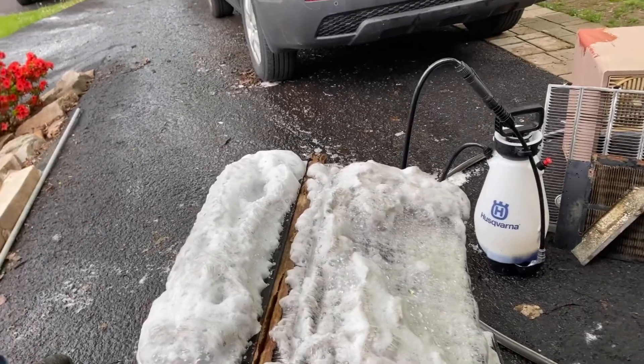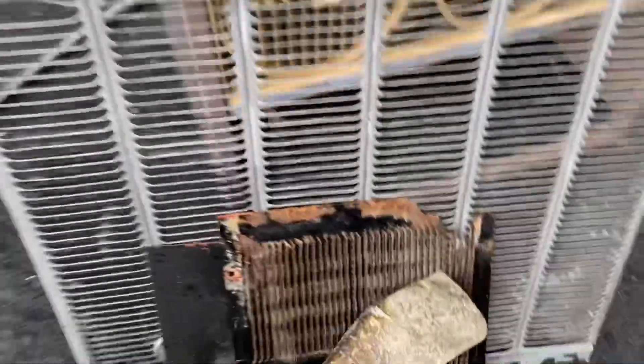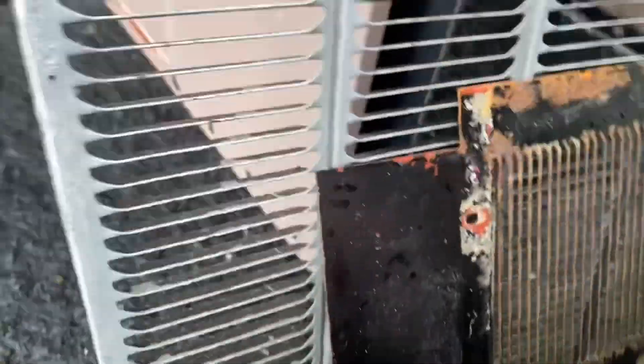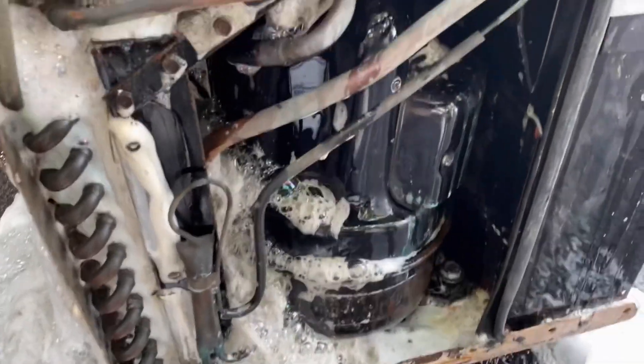100%. Oh, absolutely. And just so you guys do know, this is a 1960 GE high fin line with a Tecumseh B Series — two horse, good runner. Two horse, all right, two horse, that's right.